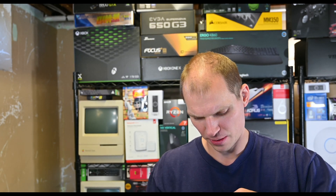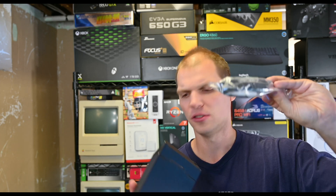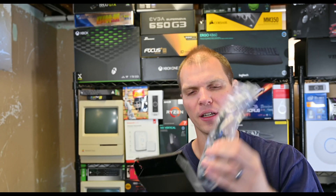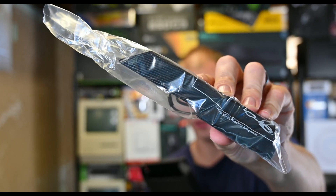One thing — when my friend brought the board over, because he ordered it and brought it over here, he said it's got some heft to it. He has the Crosshair Hero 6 right now — the X370 board. So this is just the Wi-Fi antenna. It says "ASUS Wi-Fi moving antenna."